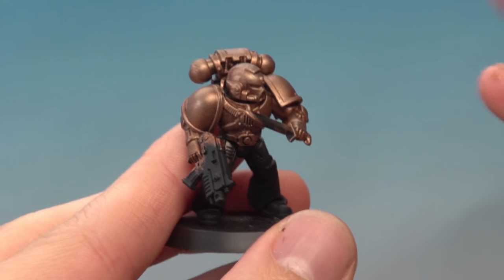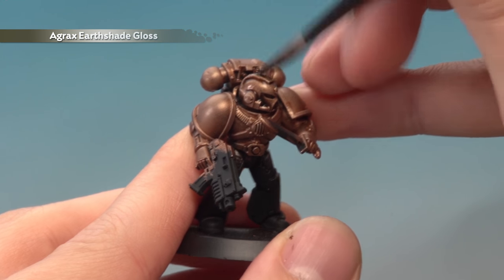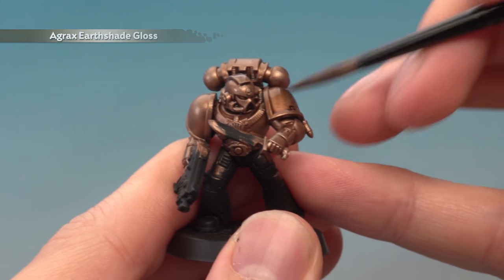With that done we're now ready to apply an all-over shade of Agrax Earthshade Gloss to the armour. We're using gloss for this because it's going to give us a nice definition in all the recesses of the detail, but at the same time it'll keep that nice metallic shine once it's dry.